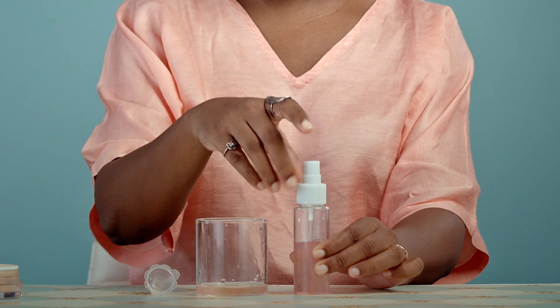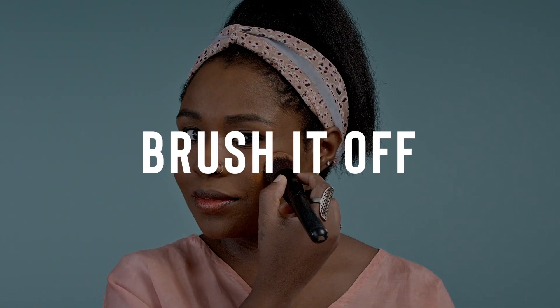Tea tree and rose water are both astringents, which means they will soak up any grease on your skin and prevent further oiliness. For a completely shine-free look, set your face with some compact powder after spritzing on some setting spray.